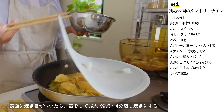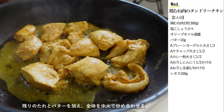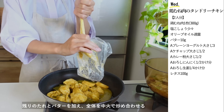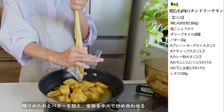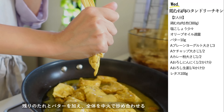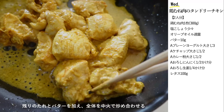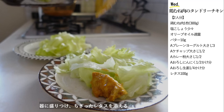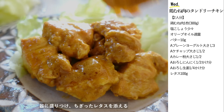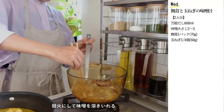普通の油でも大丈夫です。表面に焼き色がついたら蓋をして弱火で3〜4分蒸し焼きにします。火が通ったら残りのタレとバターを加えて全体を炒め合わせたら完成です。具材に火が通ったら弱火にして味噌を溶き入れます。